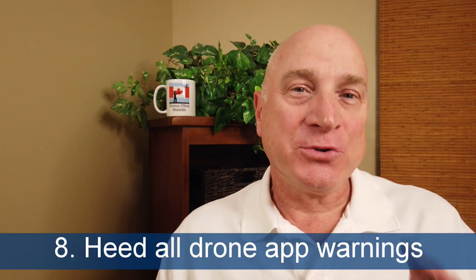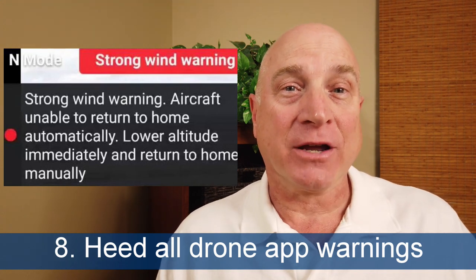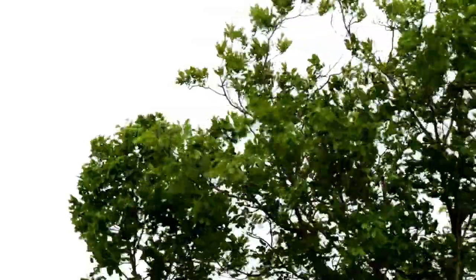Tip eight: if your drone app gives you a warning, read it and actually take the recommended action. If it says the wind is too strong and you should land — guess what? The wind is too strong up there.